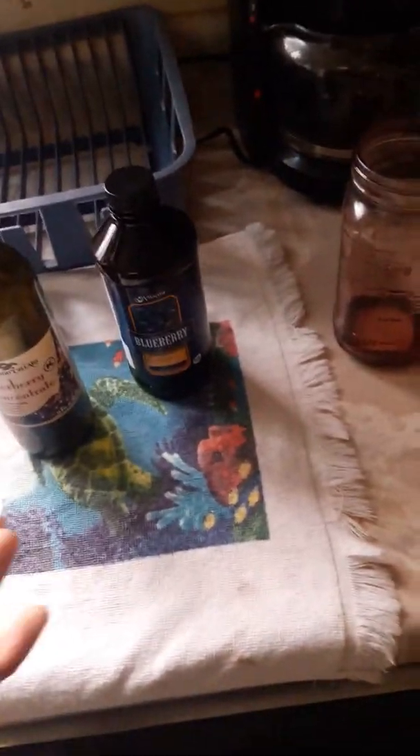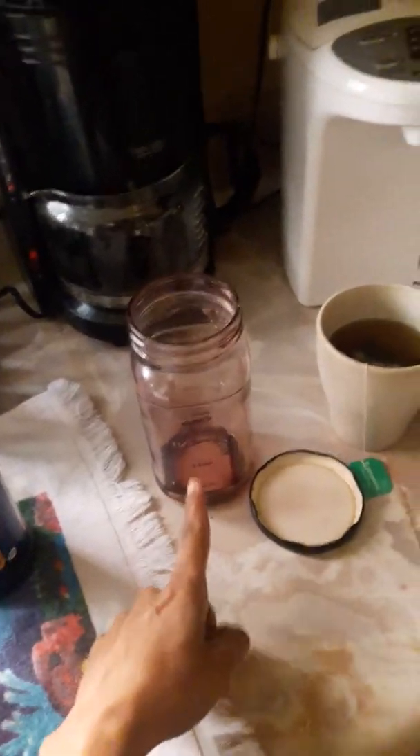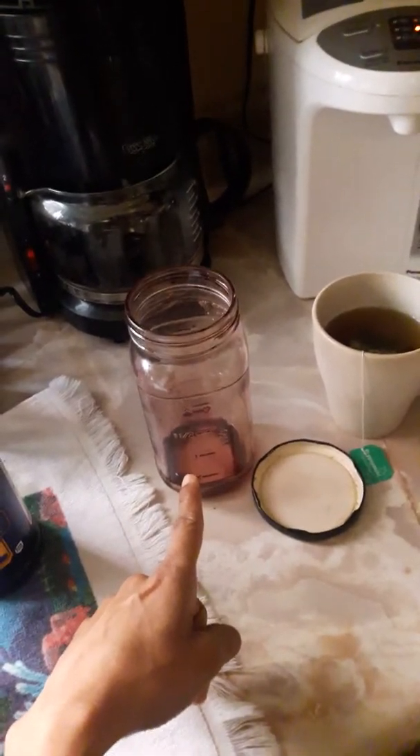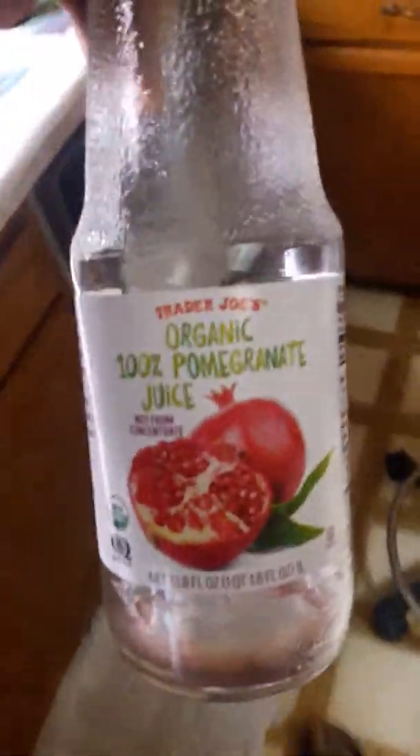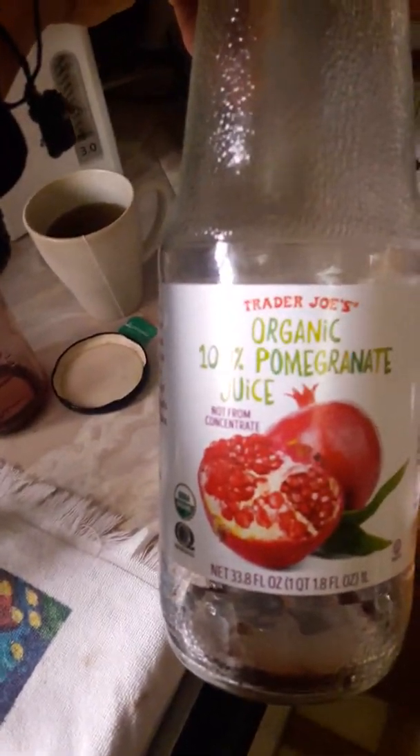So basically what I did was I bought this concentrate from Vitacost — blueberry, a hundred percent pure juice. This has no added sugar.